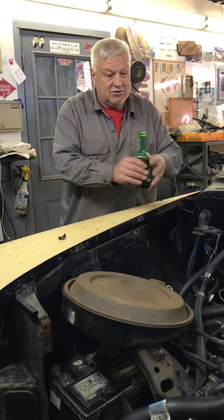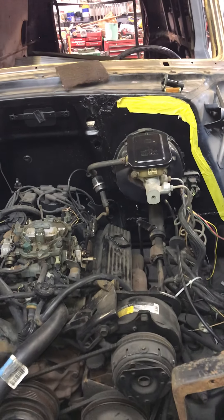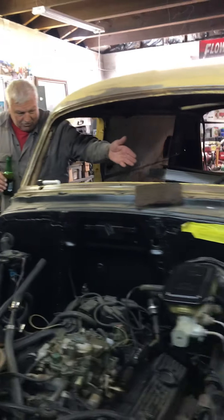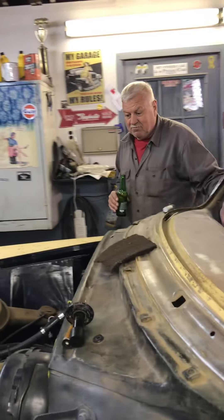You already have your disc brakes. I used the power booster from the G-Body, I used the brake pedals, the gas pedals. The Grand Prix was on the floor, but I had a Chevy Capri steering column so I wanted it on the column with a bent seat on this one — so that's what I'm putting on it.